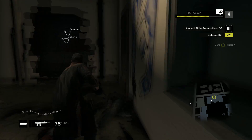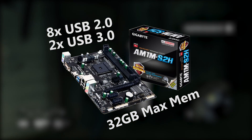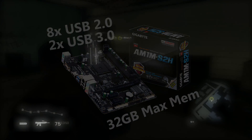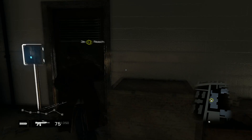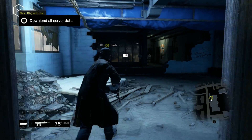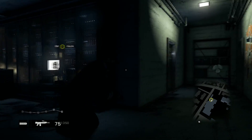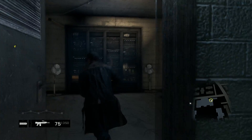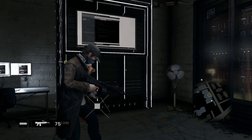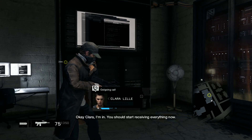Moving on to the motherboard, I'm going with the Gigabyte GA-AM1M-S2H MicroATX AM1 motherboard at $36.55. This is a very budget motherboard from Gigabyte, but I do trust Gigabyte. The only two motherboards cheaper than this were only cheaper by a dollar or two, and they were from Biostar — it's kind of hit or miss with them. I've heard a lot of bad experiences with their motherboards, so I just went with the Gigabyte one.